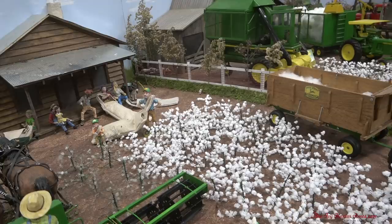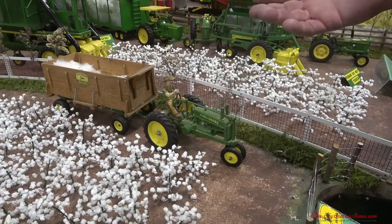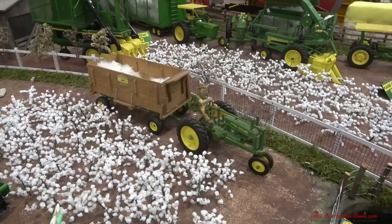Cotton was weighed up and you got paid every day. At the end of the day, whatever how much you picked, it was weighed up. And by the time we quit picking cotton, it was like $3.50 a hundred pounds that you would get paid. It didn't sound like much, but it was a lot, like in the late 60s.